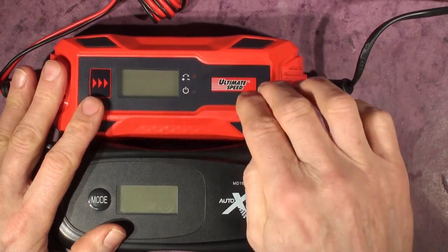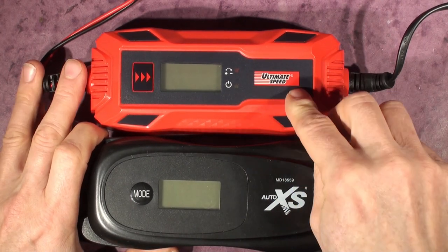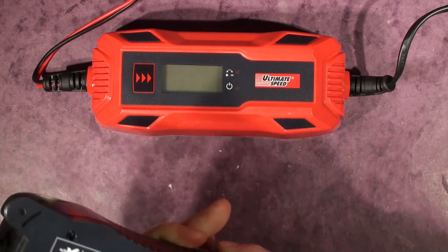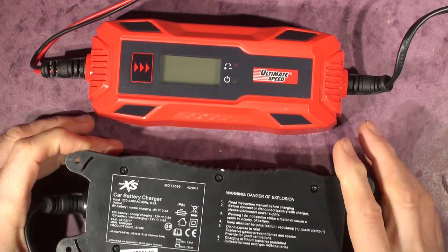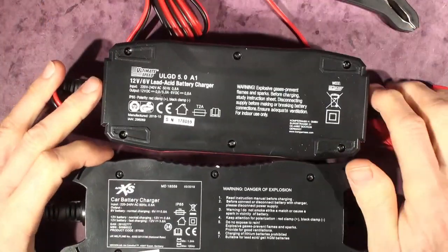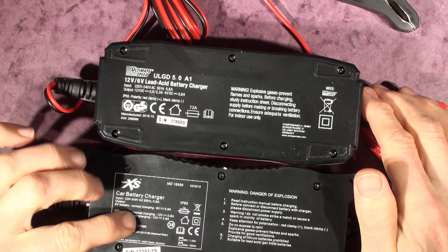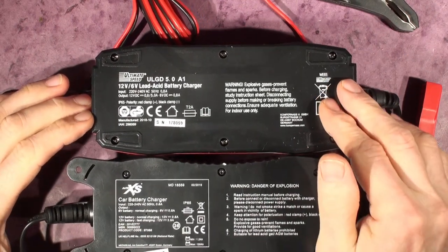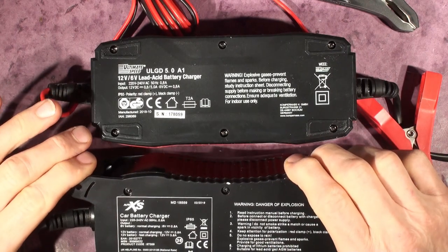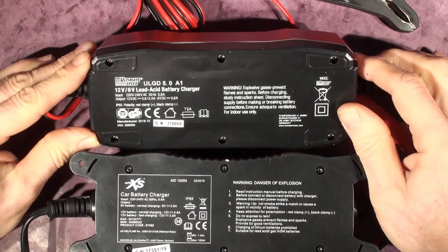One major difference: the Lidl Ultimate Speed claims to be 5 amps, whereas the Aldi is 3.79 amps — I measured it last week. The Lidl unit is a bit chunkier. Looking at the back spec label, the Lidl is rated 5 amps versus 3.8 amps for the Aldi — that's over a 20% increase in charging current.